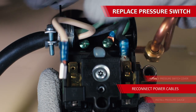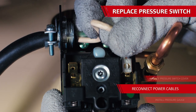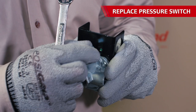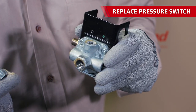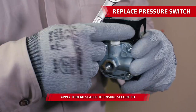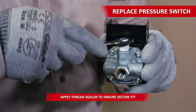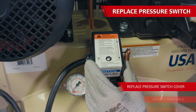Connect the electrical lines to the pressure switch as they came off the old part — the line, motor, and ground. There's a small plug on the backside of the pressure switch that may not be included with the new part. If you see an open threaded port on the rear of the new part, use the plug from the old pressure switch to fill the spot — otherwise air is going to leak from this port when pressure is applied. Check all connections and install the pressure switch cover.